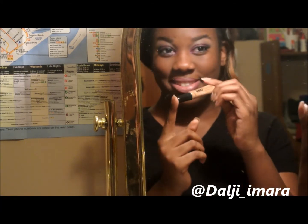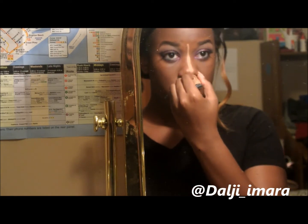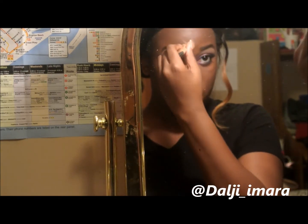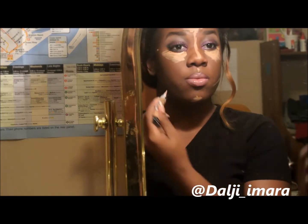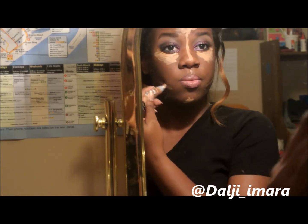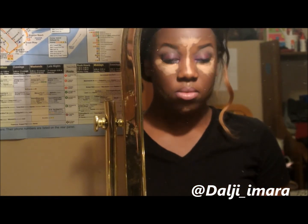Now it's time for the fun part. I'm highlighting and contouring my face with these concealers from LA Girl. They are the bomb. I'm going to do that and blend it out. I've done this a million times so I don't really need to get into detail on how to highlight and contour.